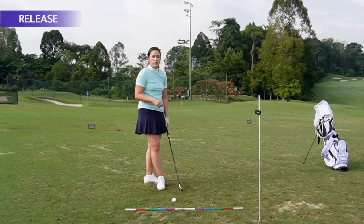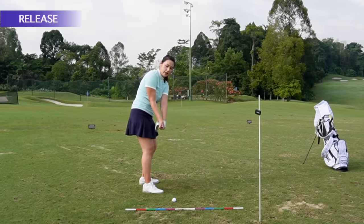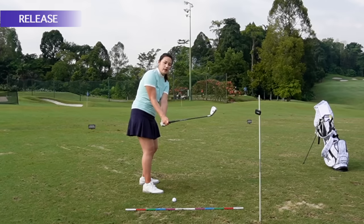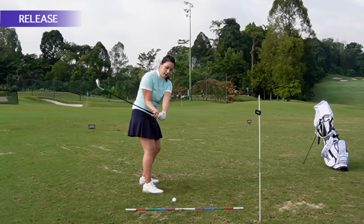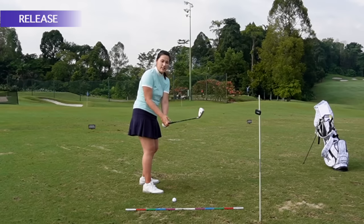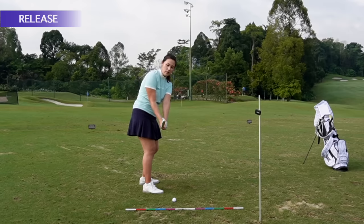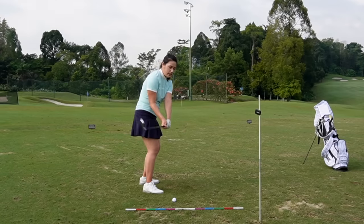Before you work on the release, it's super important that the club is actually moving on plane, where the club is parallel to the ground, club face in line with my spine — not too open, not too shut — and the club is not coming from way under the plane or way above the plane. I know that a lot of golfers do play a bit under or above the plane and they somewhat work it out, but to release the club correctly and swing it at maximum speed, I suggest you work on rotating your body and getting the club on plane first before working on the release.